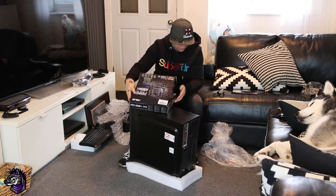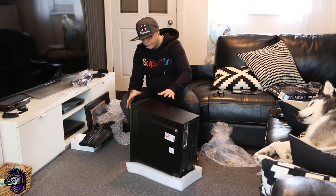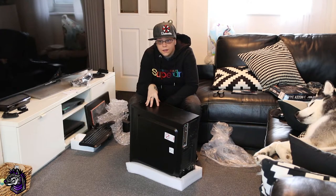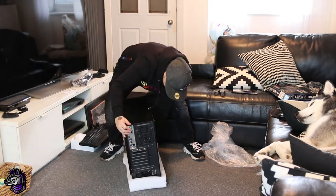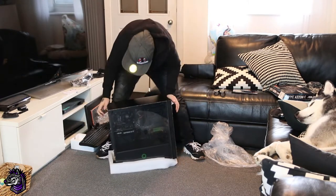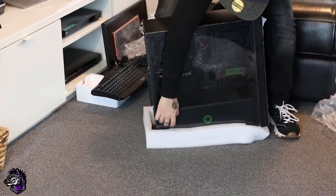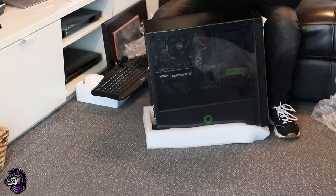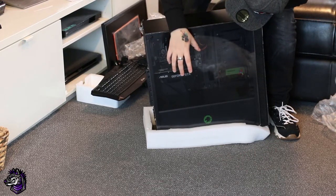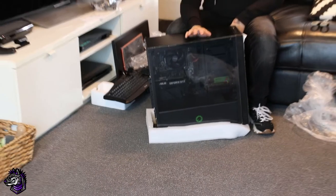The actual machine itself — the case it's in is an RGB Gamer Max case. If you look on the side, you can see the build inside. That's a GeForce GTX 1660 inside there. You've got your power supply down here, an SSD — a 240-gigabyte SSD — and a two-terabyte standard spin-up hard drive. The processor is an AMD Ryzen 5, and the RAM I believe is Corsair — two sticks of four gig, coming up to eight gig.